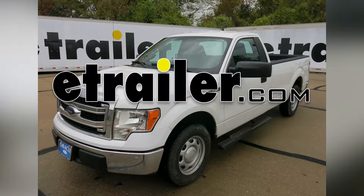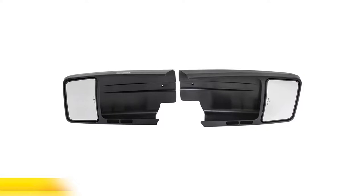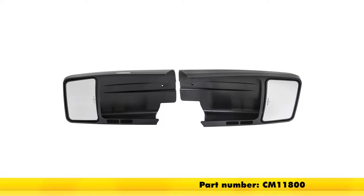Today on our 2014 Ford F-150, we're going to be doing an installation of the SEPA custom towing mirrors in a slip-on design for both the driver and the passenger side. Part number CM11800.